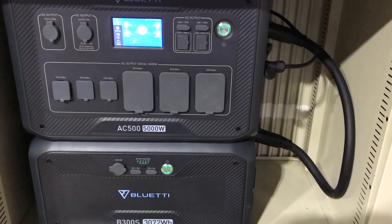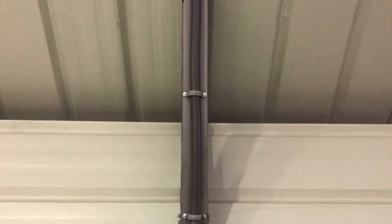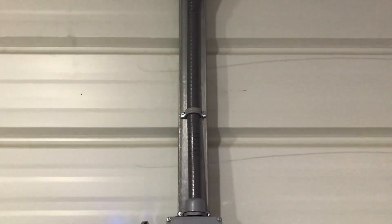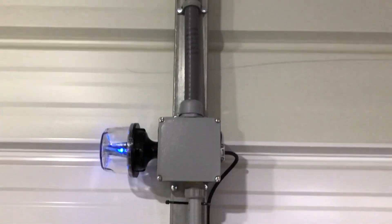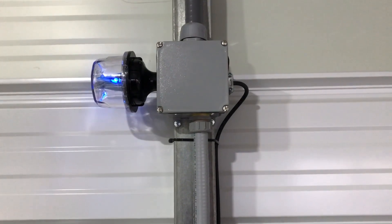The PV input from the panels on the roof comes in through this seal-tight conduit. Since it's an agricultural-style building, we just ran seal-tight conduit on the bar joist. Here are the couple of things I was telling you about that you'd want to put in on your solar generator or portable power station.